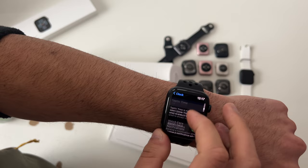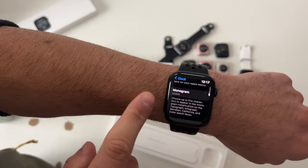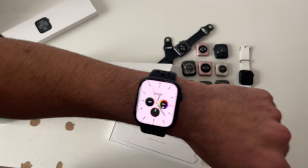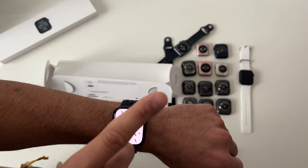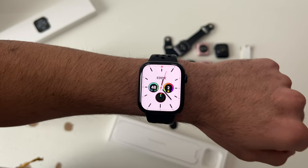Scrolling down to Monogram, this lets you create a custom message for supported watch faces — only five characters are supported. This is how it looks on a selected watch face.